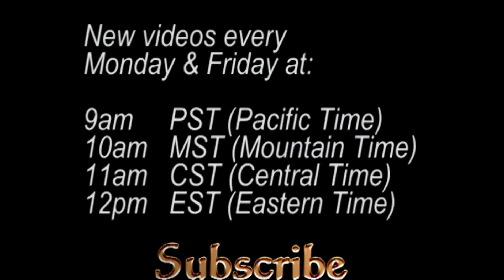Thanks for watching guys, and don't forget to subscribe so you can catch all my new videos, which publish Mondays and Fridays at 9am Pacific time, 10am Mountain time, 11am Central time, 12pm Eastern time. I will see you then.